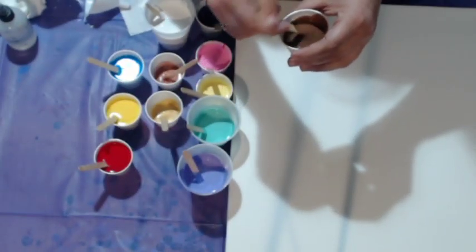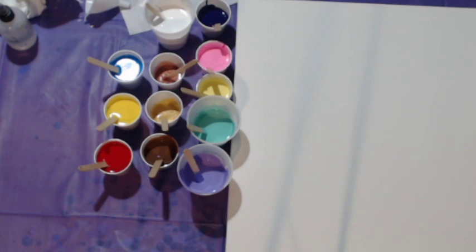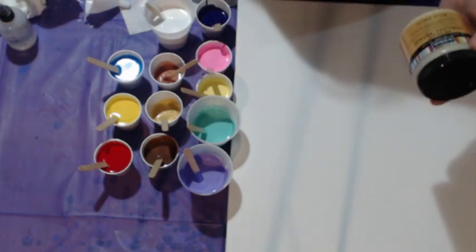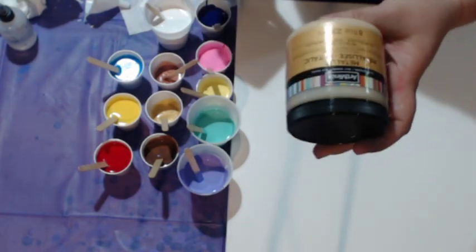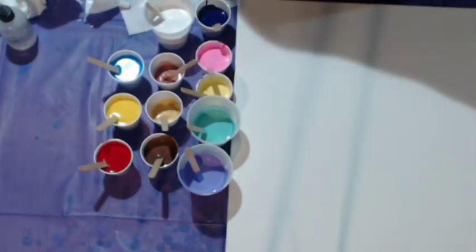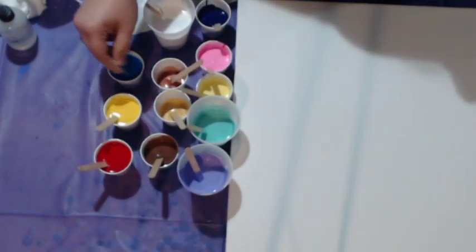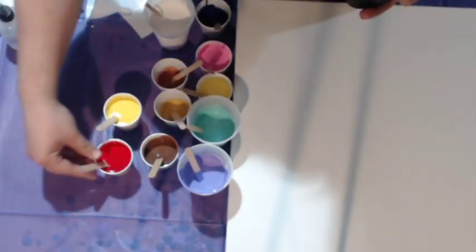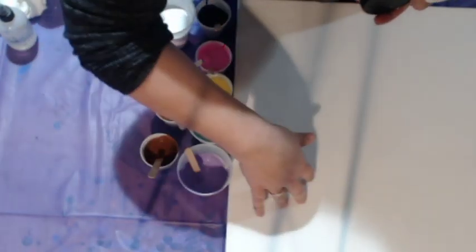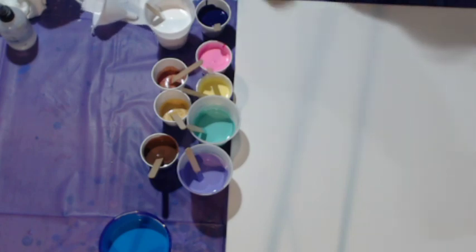My other colors: I've got Craftsmart Brown - you might be wondering what I'm going to do with that, and you will see in a moment. I've got Art Minds Metallic Gold and DecoArt Dazzling Metallics Copper. And then for my background color, I've got Artist's Loft Flow Acrylic Blue mixed with white. I wanted it to be lighter but I was running out of white, so it came out more of an electric blue.